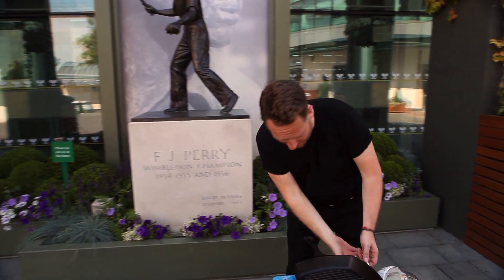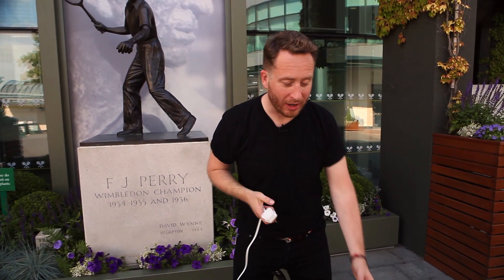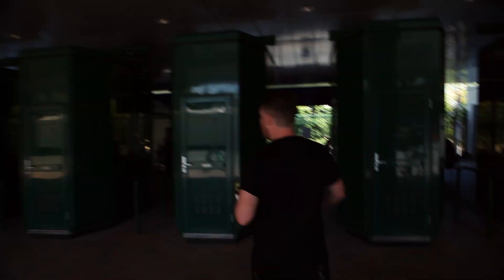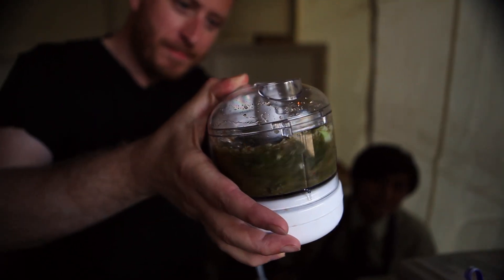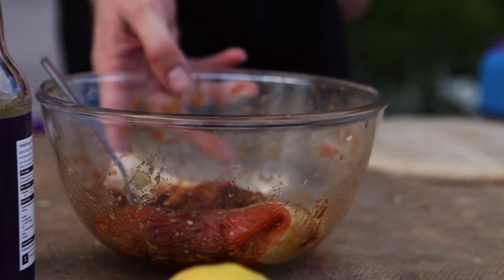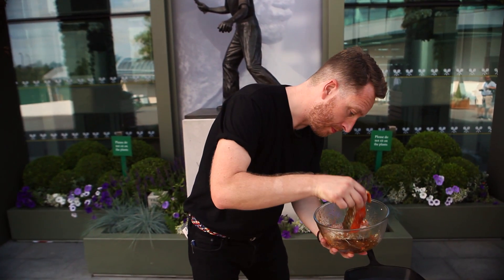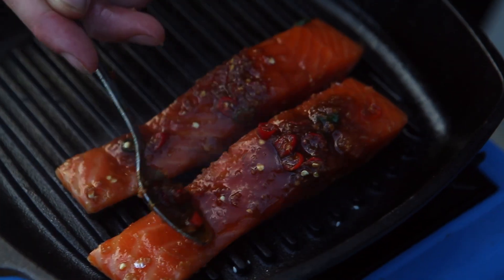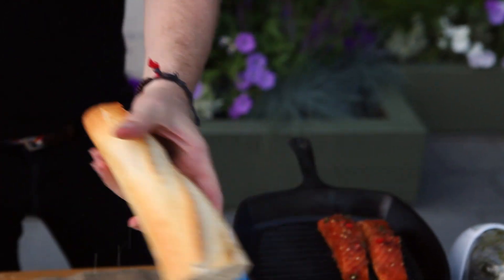This is Food Busker — we are without power, so let's go find some. Cucumber relish done. Now let's cook the salmon — pan on, let's get the salmon on, skin side down. Let's just get our French stick ready.